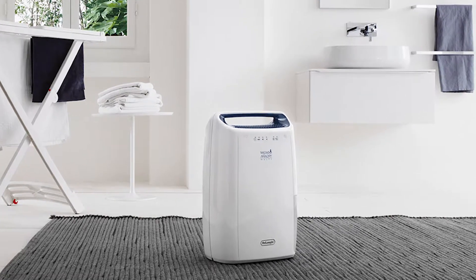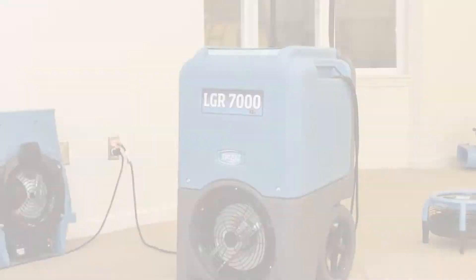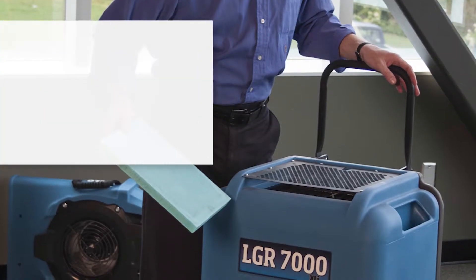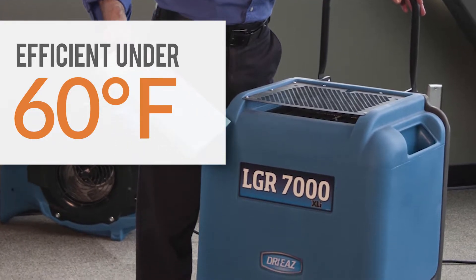The vast majority of dehumidification solutions on the market that are refrigerant-based have a problem getting water out of the air at less than 60 degrees. So when you have to do a significant amount of dehumidification at less than 60 degrees, you really want to start looking at LGR solutions. LGR stands for low grain refrigerant, and it will be much more successful at taking water out of the air at less than 60 degrees.